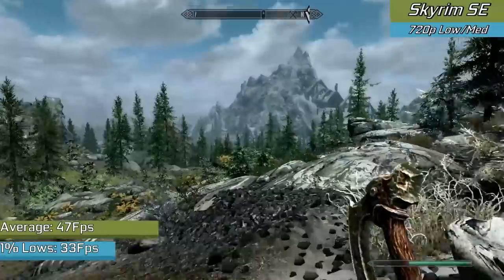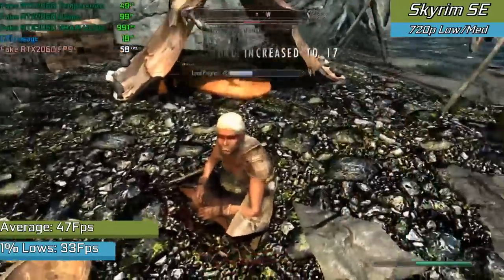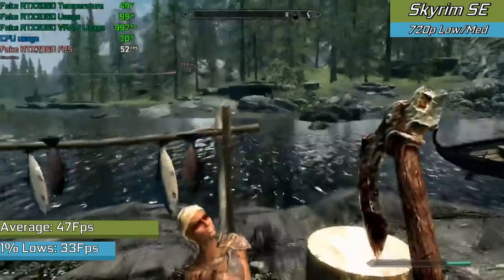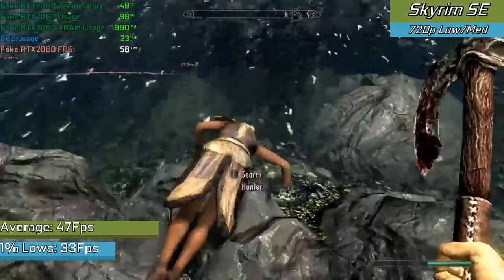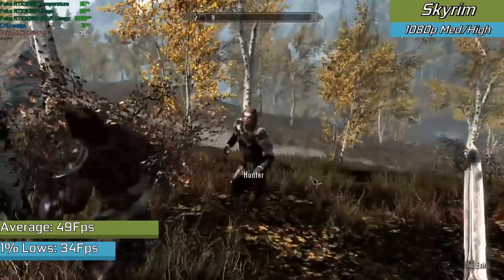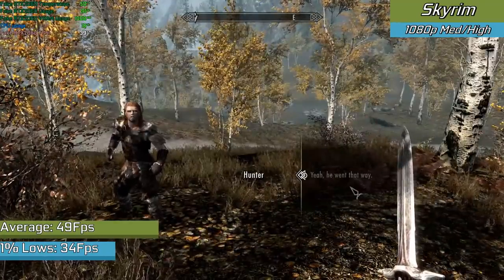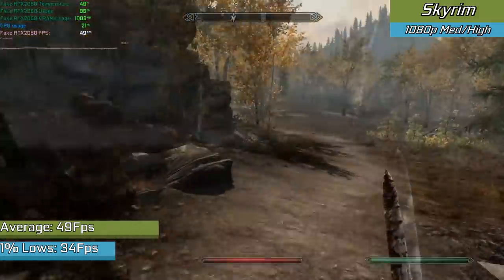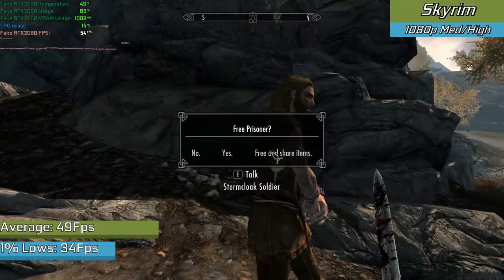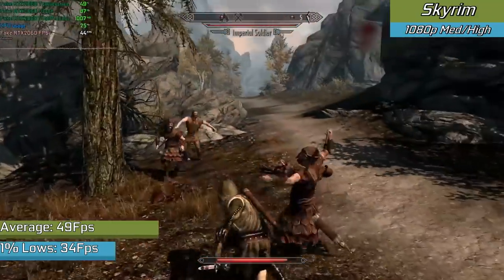We had to drop the resolution down to 720p to make Skyrim Special Edition playable, likely due to the new fancy shaders and the fact that the card only has 1GB of VRAM — not exactly enough for high resolutions. Still, at 720p the game was actually playable, though I'm not sure I'd call it a great experience. However, if you didn't mind going back to the original release of Skyrim, you can move back to 1080p and the game runs okay with higher settings, though hitting a consistent 60fps remains a challenge.